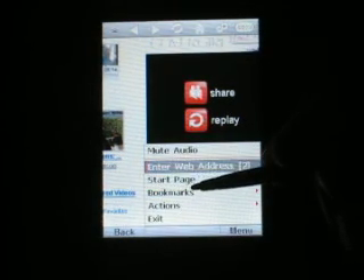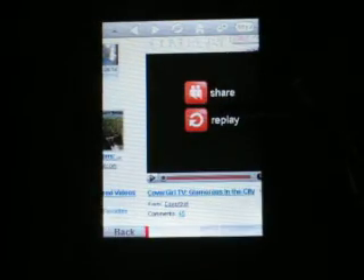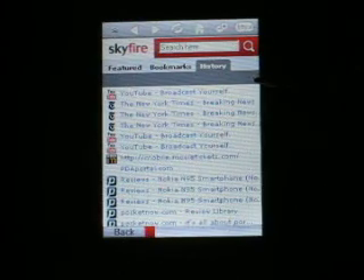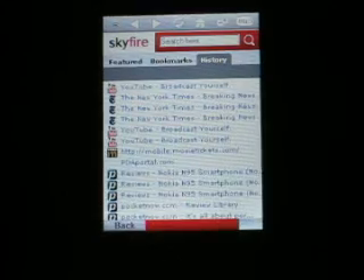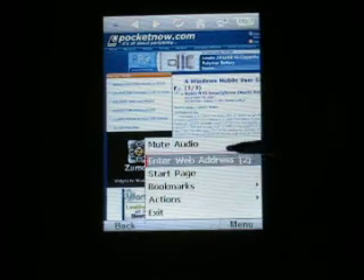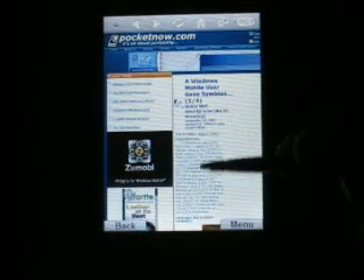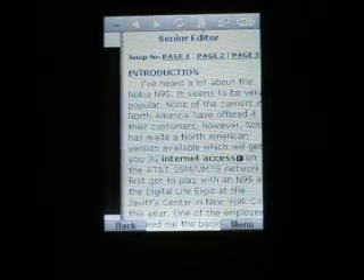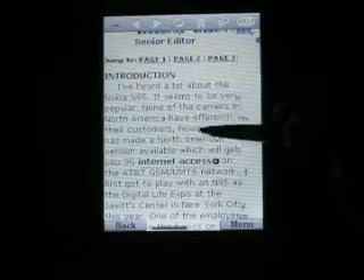Let's go to a different page. Here's another feature that should be turned on by default and doesn't stay on — the Smart Fit option. If you do this, it will reload the page. And there we go — it re-reflows the type into an area that will fit in your zoom. So you can zoom in and this is much easier to read.